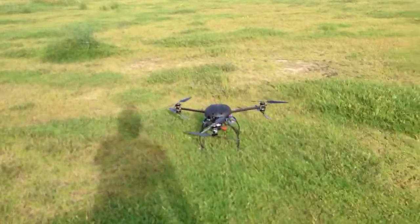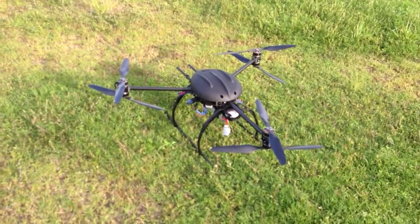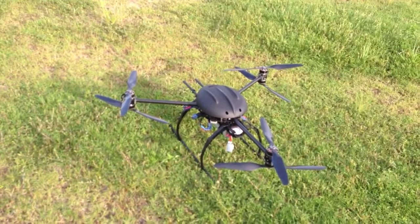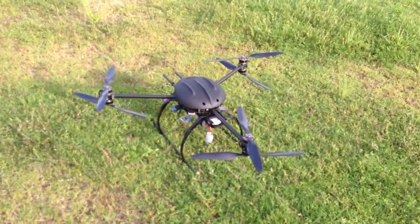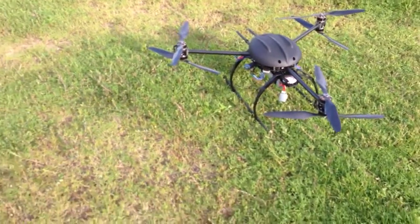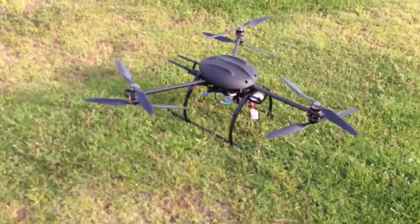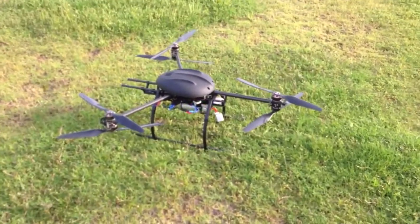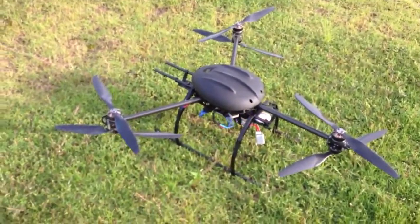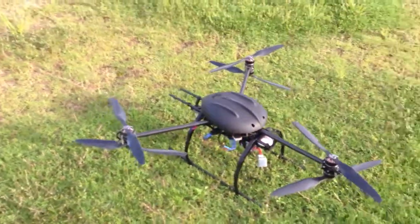For those who are interested in hexacopter backup motor operations, you might find this video useful. In my opinion, they're only half redundant. If one of the upper motors fails, it flies alright. But if one of the lower motors fails, it spins like crazy. By the way, I'm using DJI Wukong. See you next time. Bye-bye.